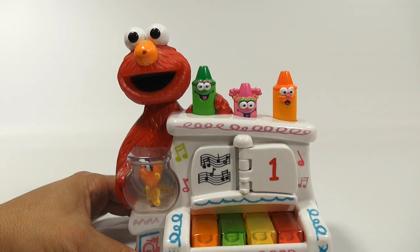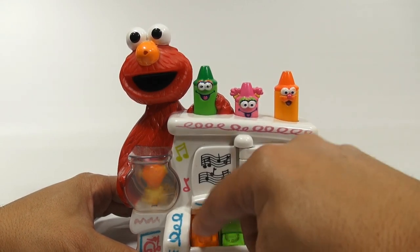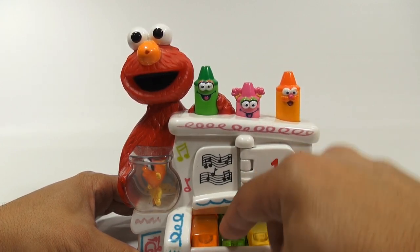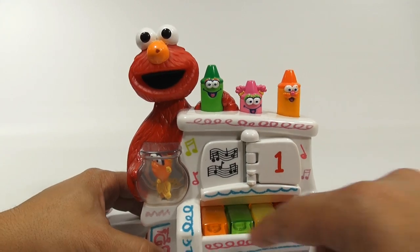Let's look at those crayons on the top. I'm controlling this guy — I'm controlling his head and the crayons on the top, making all kinds of things happen here. And for any kid, this would be fun.